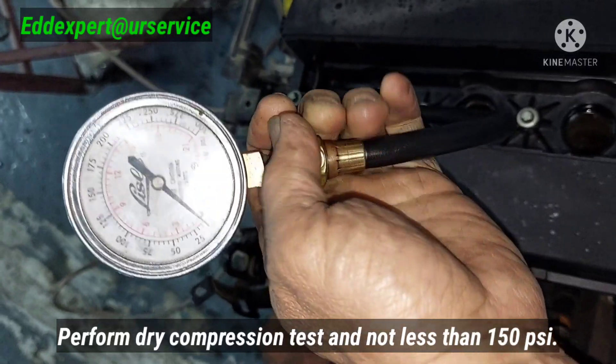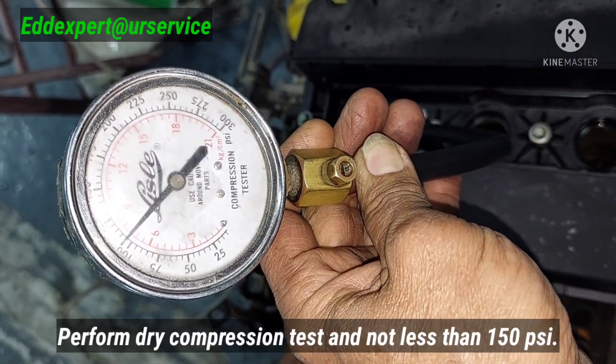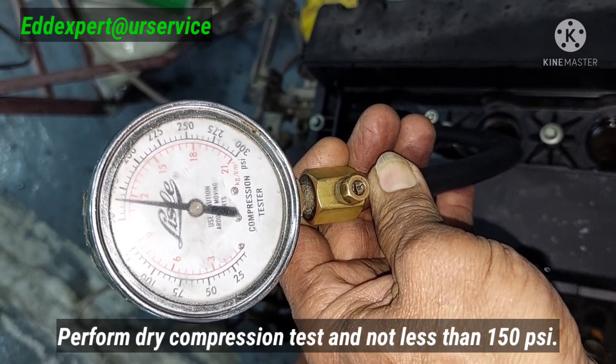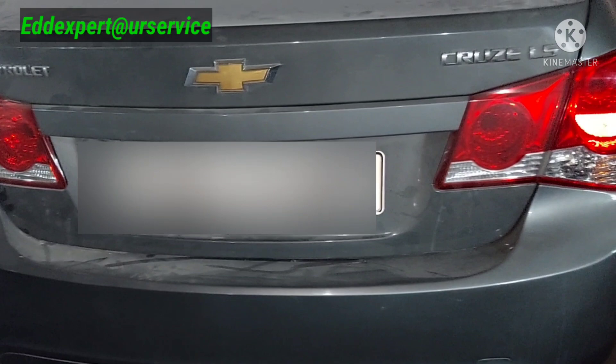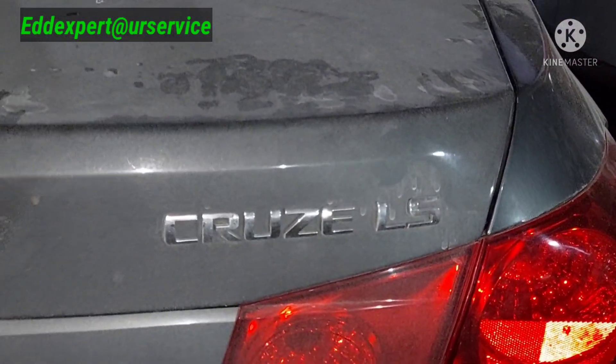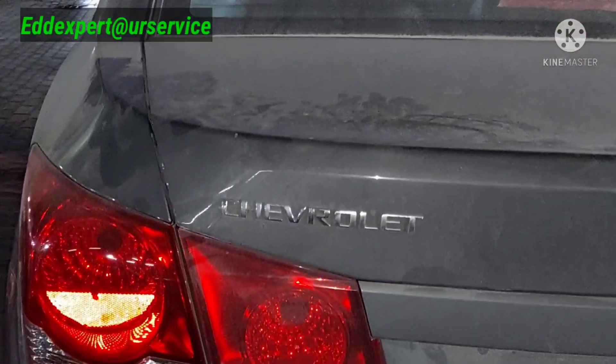This is the last one, huh? This is the vehicle that we are going to replace the engine — Cruze LS Chevrolet.